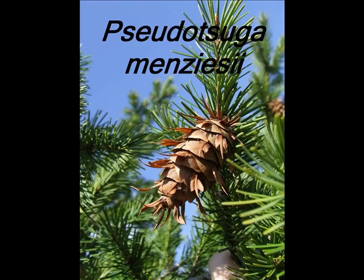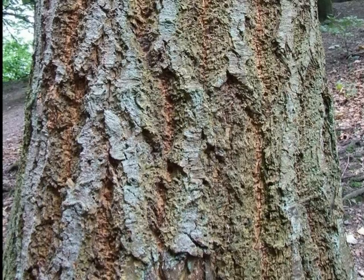This is a short student guide to the identification of Pseudotsuga menziesii, which just happens to be one of my favourite trees.